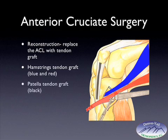Another tendon that can be used is the patellar tendon, outlined in black. This tendon goes from the kneecap down to the lower bone. Usually the central third of the tendon is used — about eight to ten millimeters. At each end of this graft, a portion of the kneecap bone as well as the lower bone is used to help fix it into the tunnels where the graft is placed.